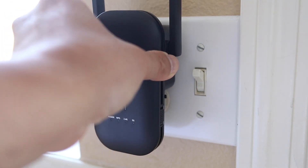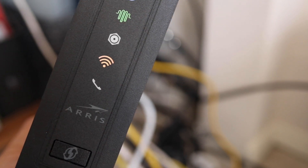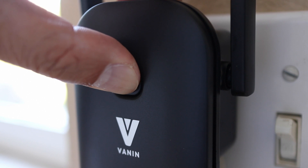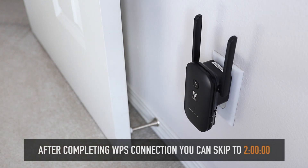Just plug the JumpLink extender into the wall and wait for the 2.4 and 5GHz LEDs to light up. On your router, press the WPS button. Now within two minutes press the WPS button on the EC4-1200 and it will automatically connect and sync with your existing Wi-Fi password. You can skip the next part if you use WPS to connect.